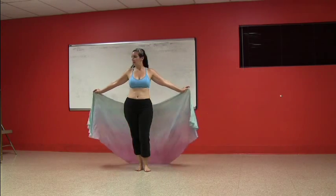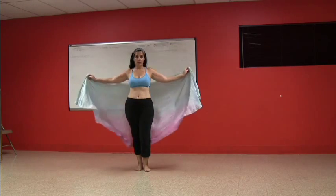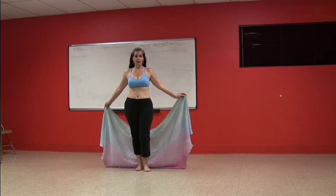We're going to start out with our veil behind us. Go ahead and make sure you have an appropriate length on your grasp so that your veil is not either drooping down like this or too tight across your back. We're going to start out with a swoop on the right hand side.